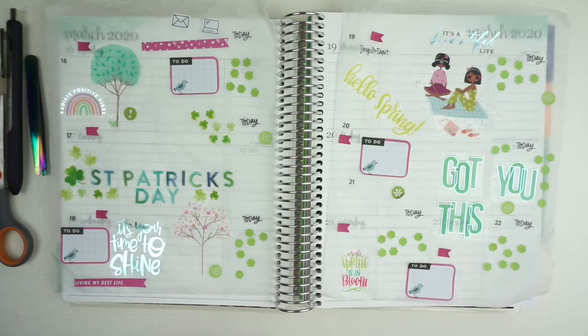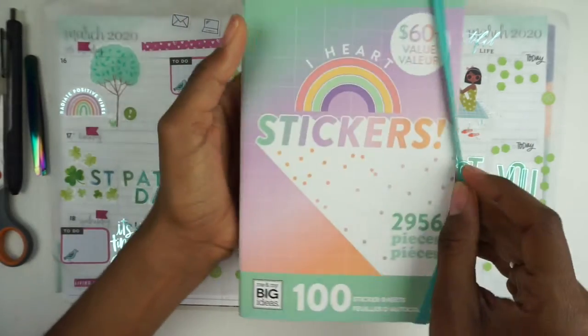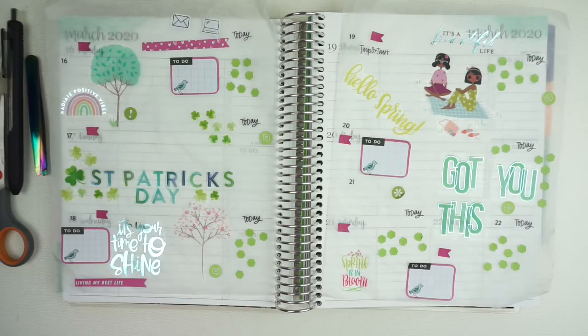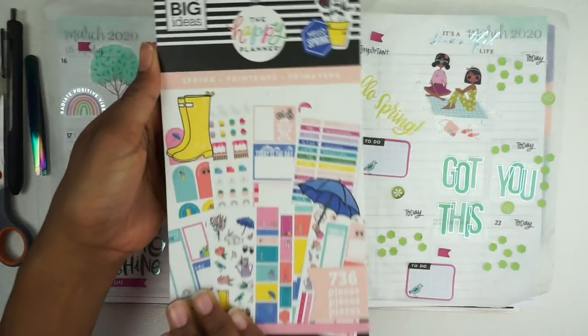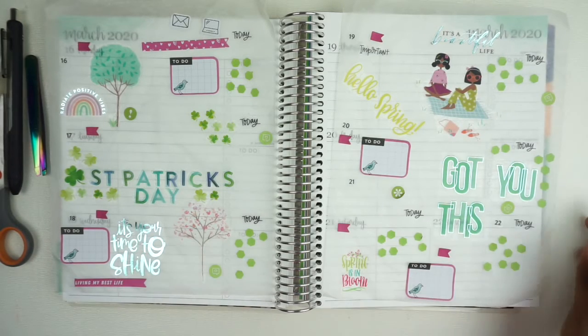I pulled most of these stickers from the iHeart Stickers pastels and then the Spring Happy Planner book, and then some odds and ends from other books. I do like the way it looks even though it's not organized right now, so let's start putting things down and see how this is going to go.